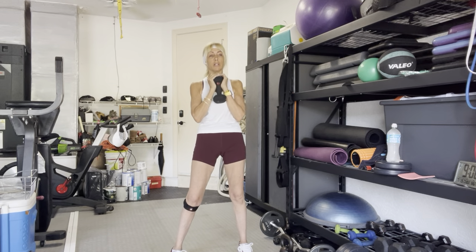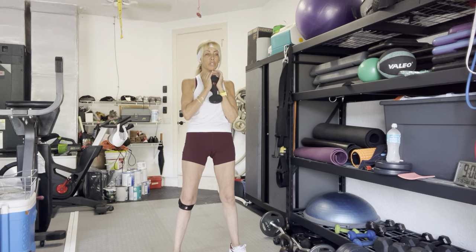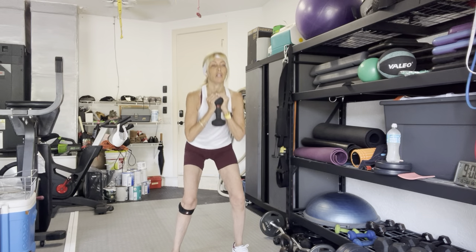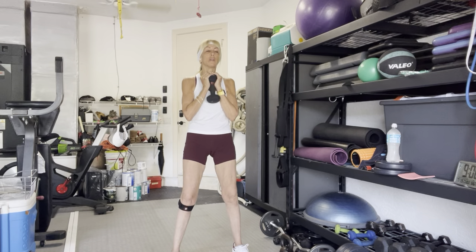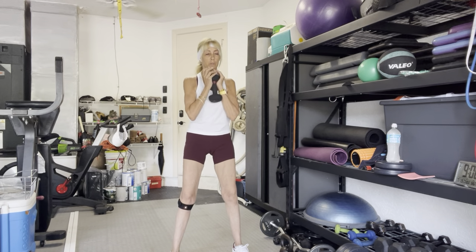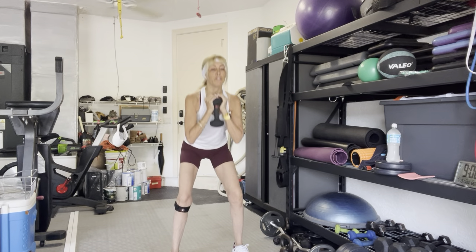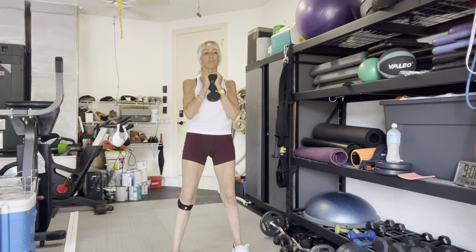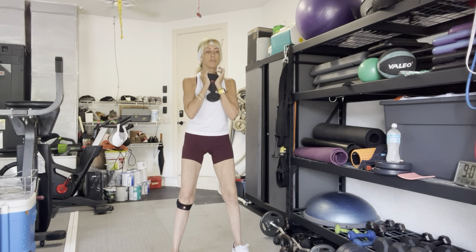Come back to center. Take your weight underneath your chin. Take your feet a little bit wider than hips, toes slightly turned out. Back to 10 squats in 3, 2, and 1. Drive through the heels. Really feel the work in the heels, pressing through the glutes. Stand up.